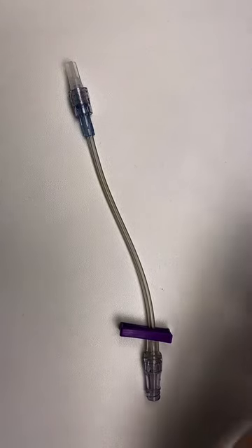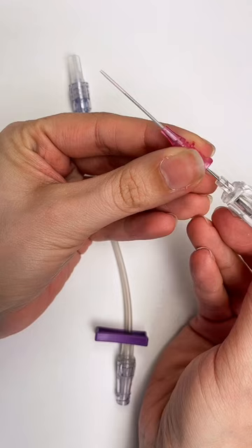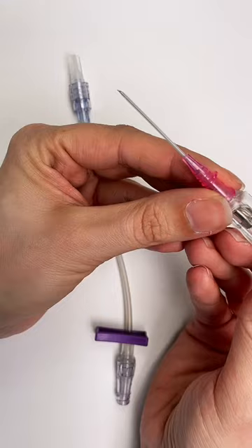If you are about to start an IV, I want to show you that this is the IV catheter, which is on top of the needle here. As you can see, the catheter itself is not actually very long, but the catheter is what needs to stay behind in your patient.